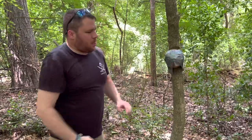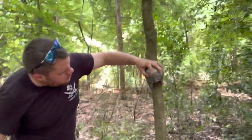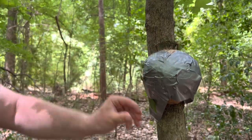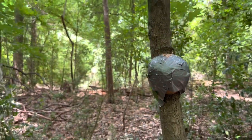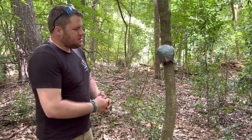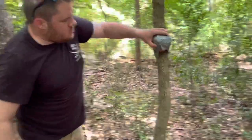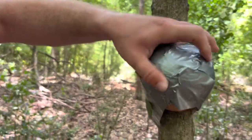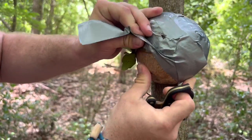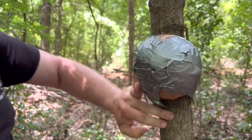I hit that kind of hard but I don't think I broke it. Be careful not to hit the tree. Let's try that again. Definitely got an indentation there.